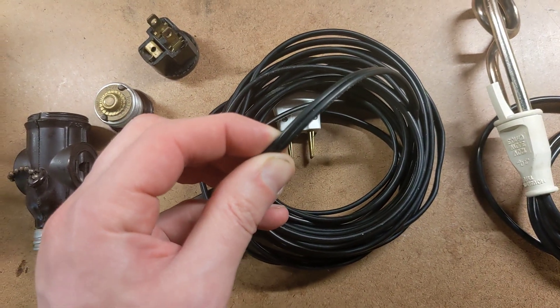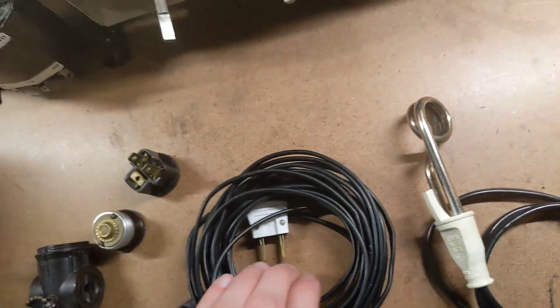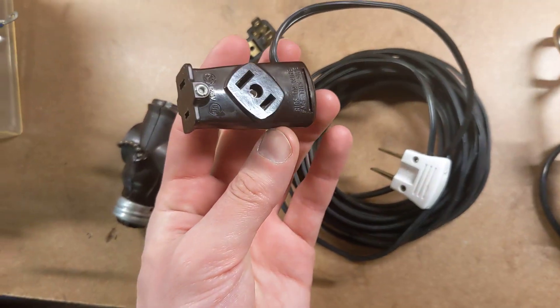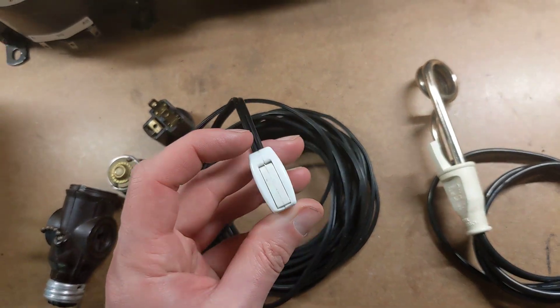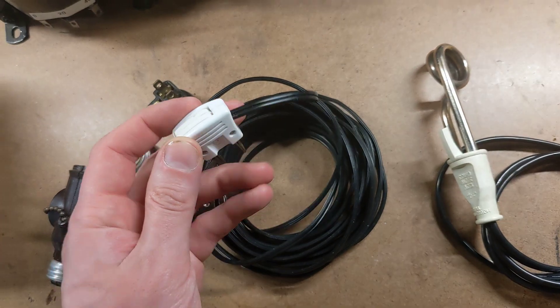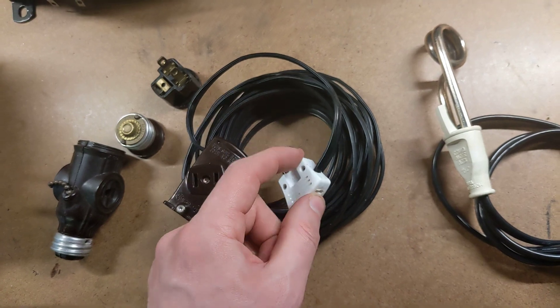It's nice and compact, lightweight — 18 gauge, a small conductor size. This is for if you want to run your electronics, your chargers, whatever it is from some power source like the outlet on the side of a building, an inverter from a vehicle, or a campground.